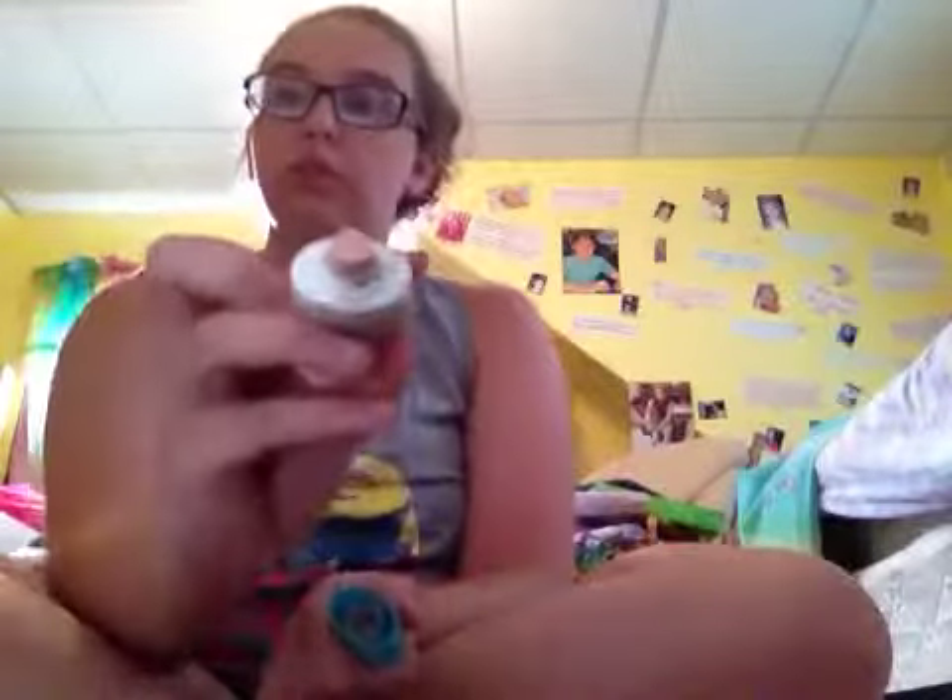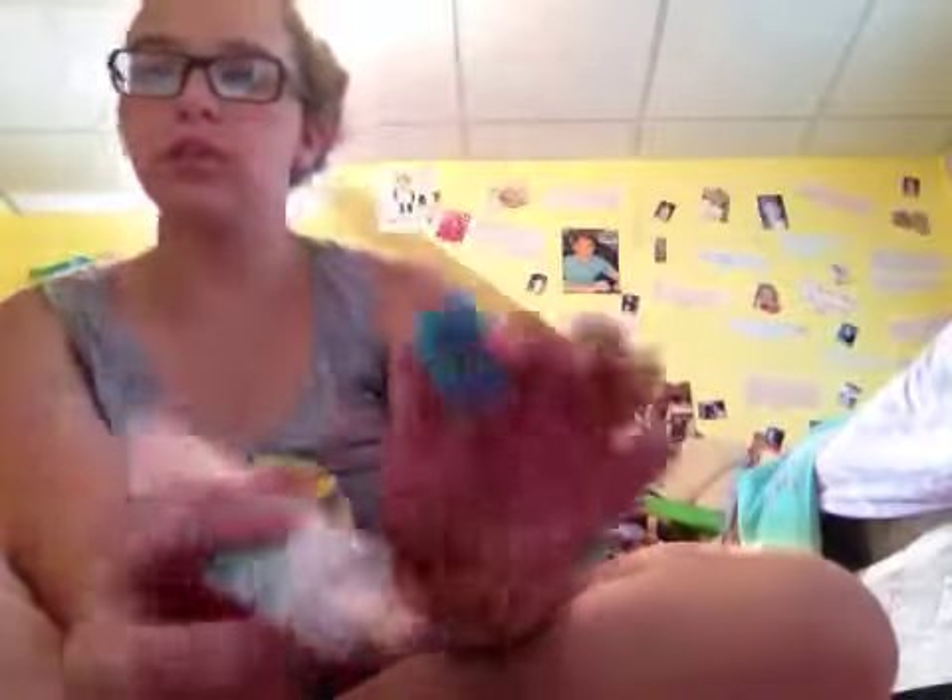After that, I go on to the Maybelline New York Dream Pure Beauty Cream in the shade Light Sheer Tint. This was about $7 or $8 — I don't remember the exact price because this makeup is a bit old. I use my Beauty Blender to blend it in, and it gives me a nice little bit of glow.